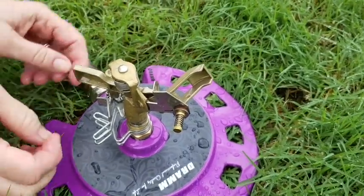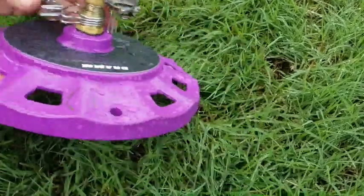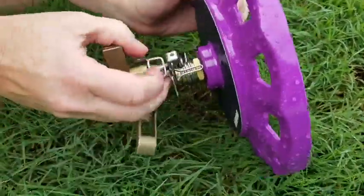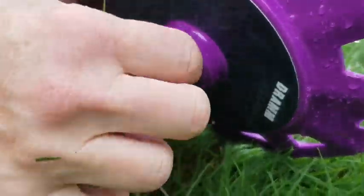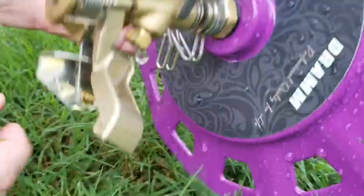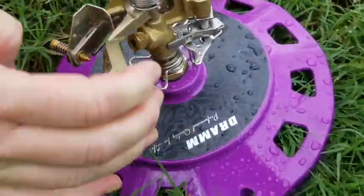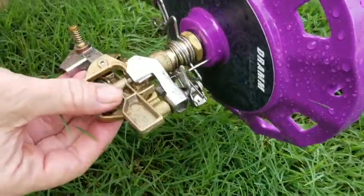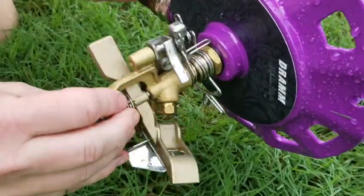The other thing is how far this spins. If you take a look here, you'll see there's a pin sticking down and there are these metal stops. As the sprinkler moves, the pin hits those metal stops and that determines how far it will go.